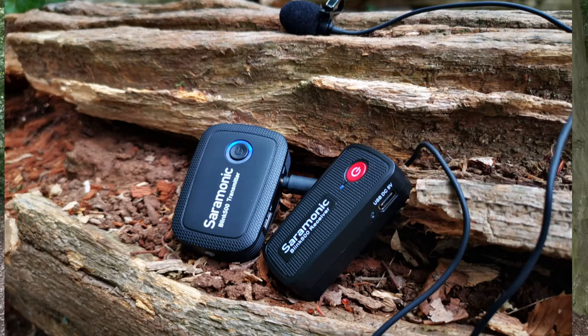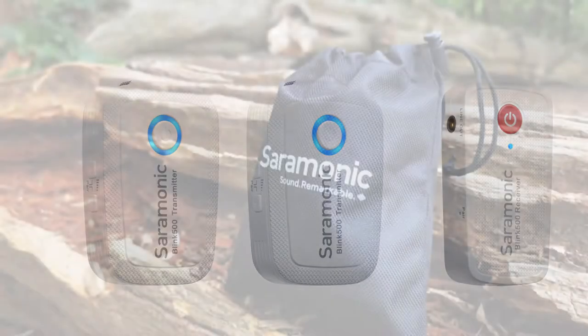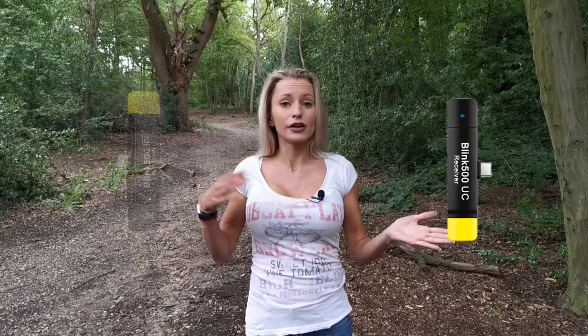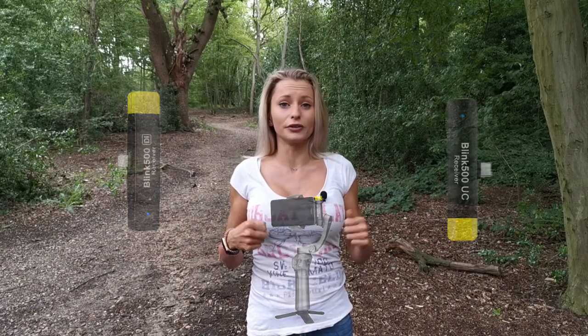As you can see from the images, it is super compact, lightweight and durable. It also comes in white and comes with a nice little pouch to keep it all together on your travels. The Blink B500 range also comes in different formats, so you can actually connect directly via Type-C or Lightning, which is fantastic for vloggers and video makers on the go.